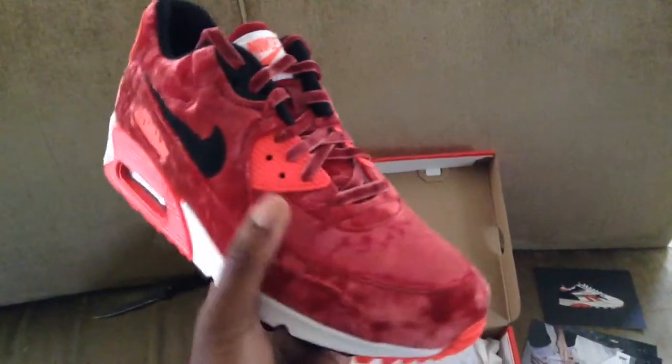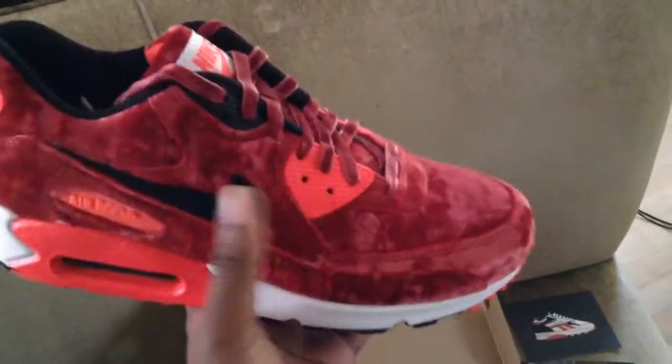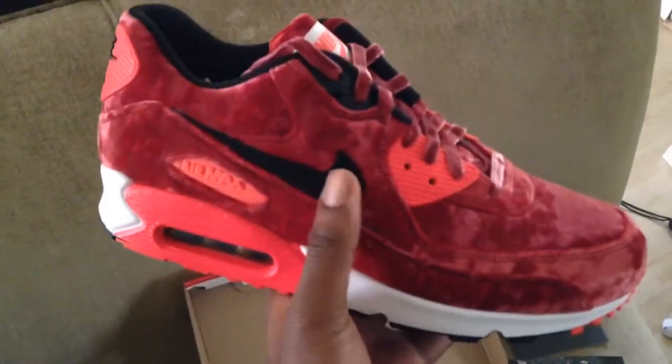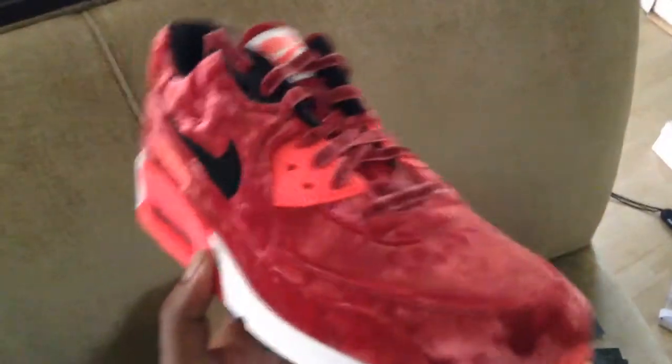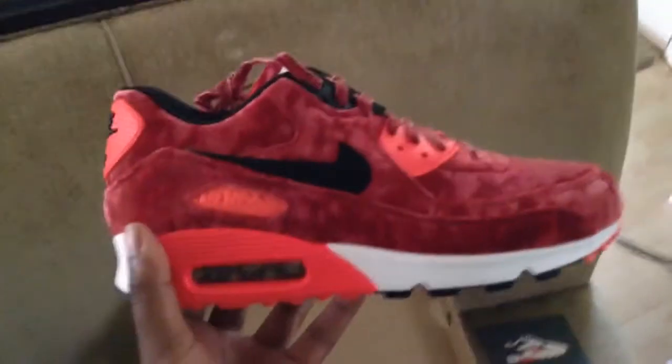And it feels great — I've never felt a material like this on a shoe. Suede tongue. Infrared hitting the back, infrared right there, infrared right there. Even the laces are velvet. This shoe is beautiful. Nike right there, infrared. Infrared bottom. These are dope.